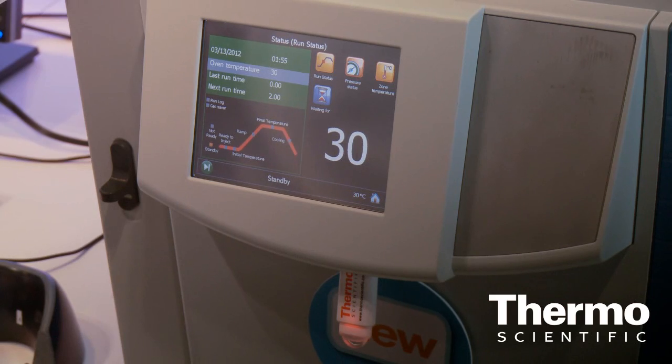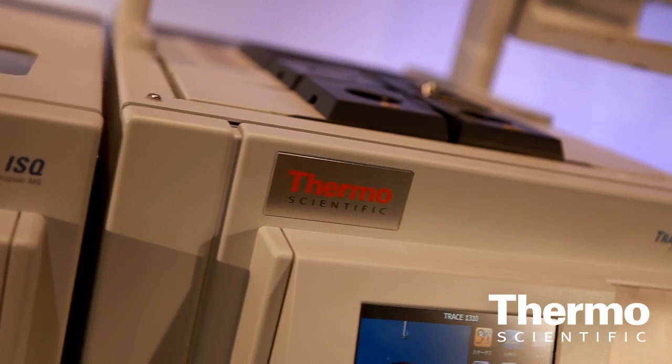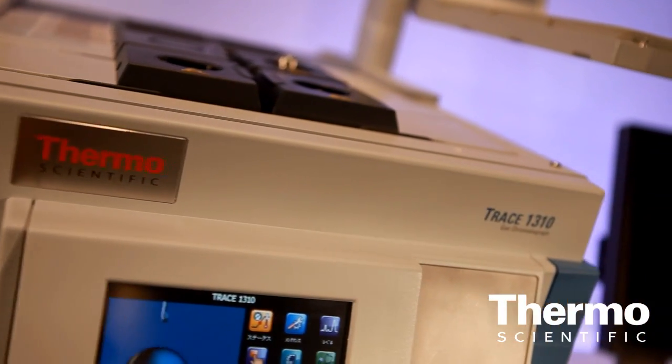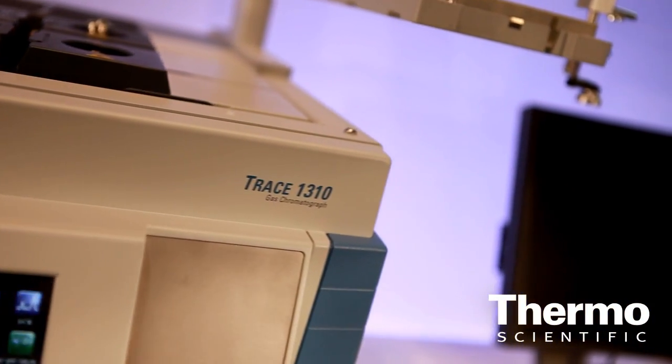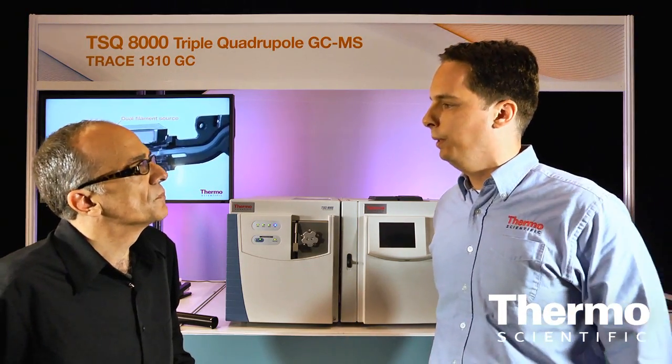It also features the ability to remove injectors and detectors very simply by removing three screws. We have this modular concept on the GC that allows users to add additional features any time they want — adding an additional injector and an additional detector to basically expand the possibilities of the instrument.